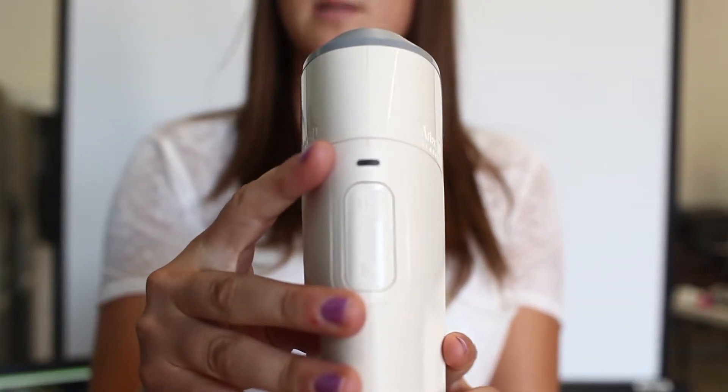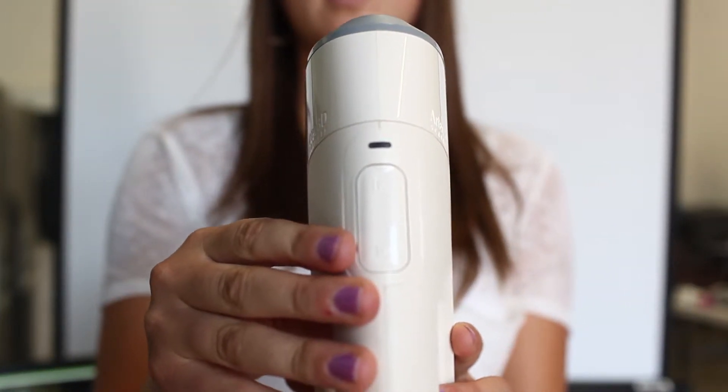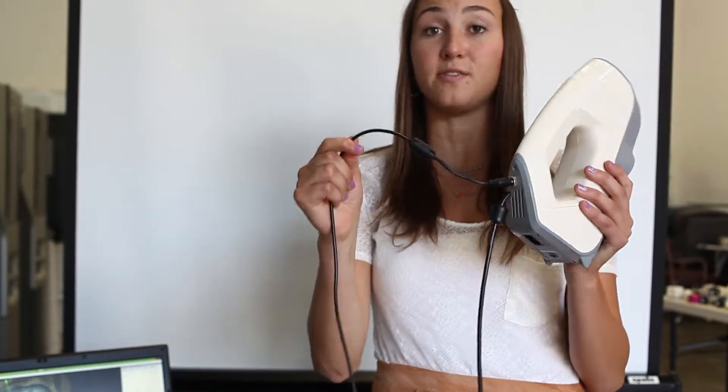Now these scanners are very light, simple, and easy to maneuver. They also have very simple buttons such as the play button and the stop button. In addition, they're also very easy to plug into the computer because of their USB port.